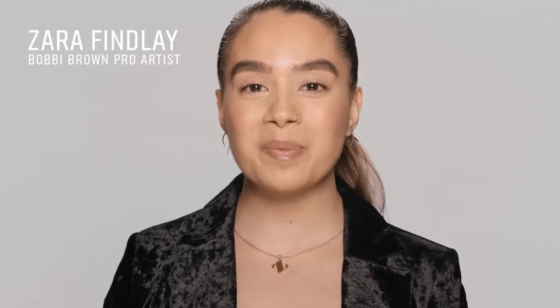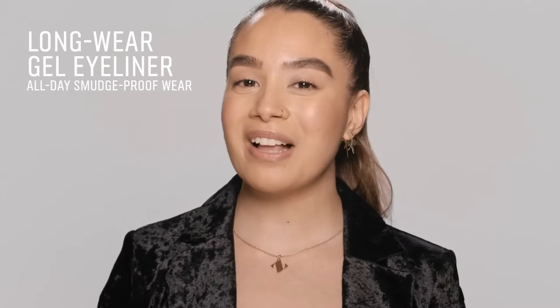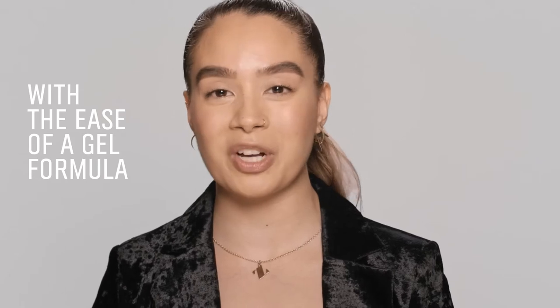Hey guys, I'm Zara from Bobbi Brown and I'm going to be showing you our long wear gel eyeliner. The gel eyeliner offers you the precision of a liquid liner but with the ease of a gel-based formula.